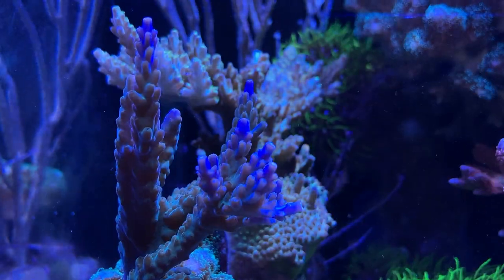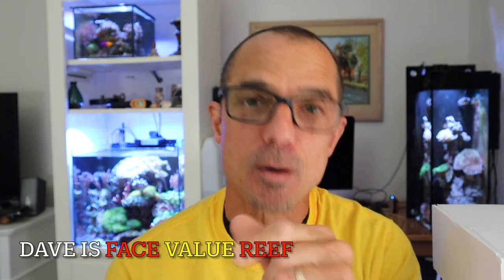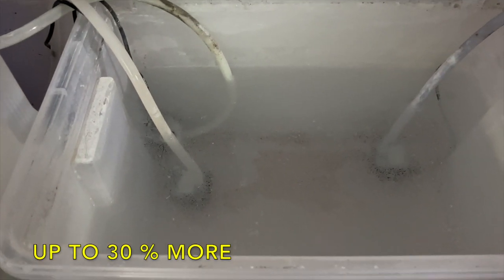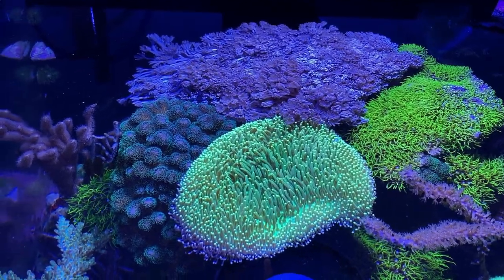I actually stumbled upon carbon dosing by noticing something going on in my aquarium, and I had a little correspondence with one of the viewers about it. I talked about adding some vinegar into your ATO — it helps dissolve the kalkwasser. His question to me, because he did some research, was: if you're adding vinegar into your ATO and that's going into your tank, is that a source of carbon dosing? Absolutely it is. At the time I wasn't sure about the quantity, but it's all about quantity with carbon dosing.